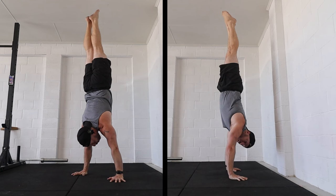Today I'm going to go through five reasons why you can't do a freestanding handstand push-up. Number one: you're not strong enough.